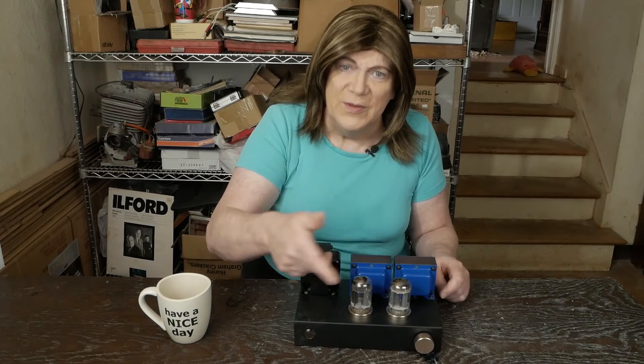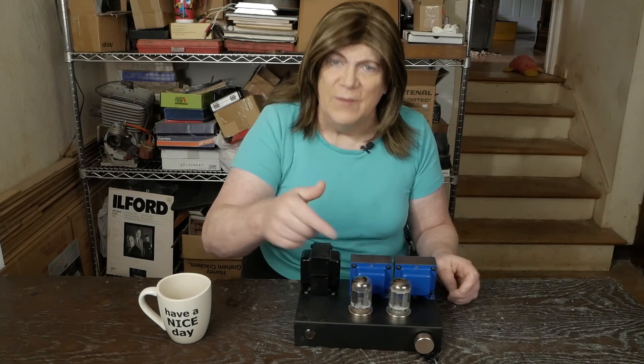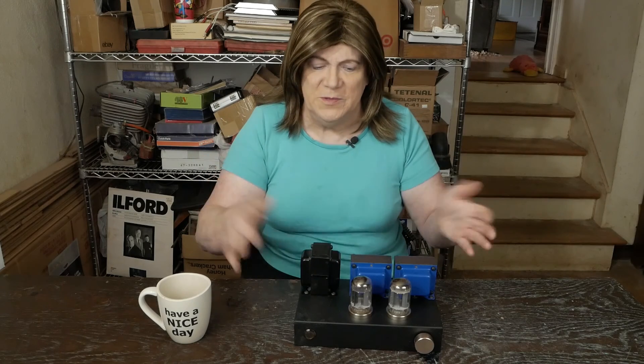If you're enjoying my content, please subscribe and like the video. I want to thank all you folks that have joined my Patreon — that really helps — and also for you folks that have made donations, that helps me be able to afford doing this project and keep this channel rolling. Until next time, have a nice day.